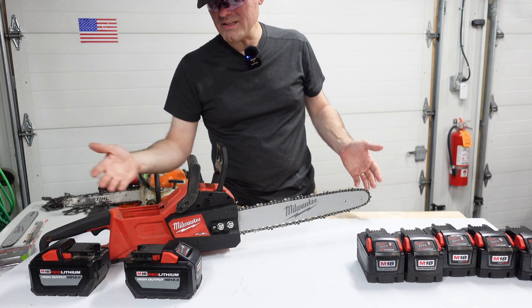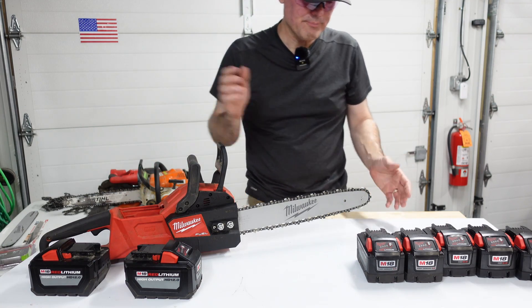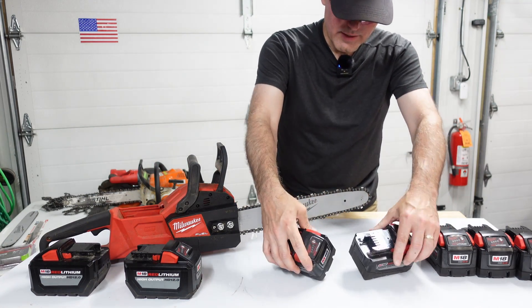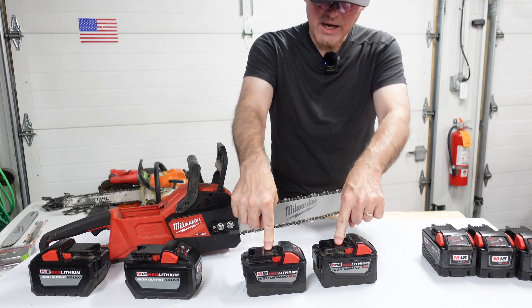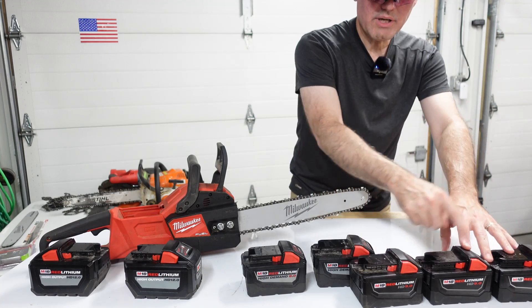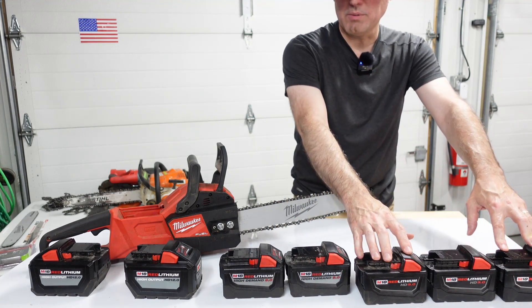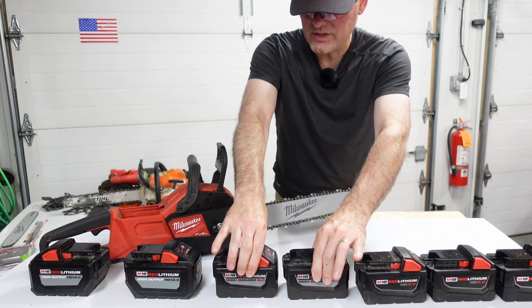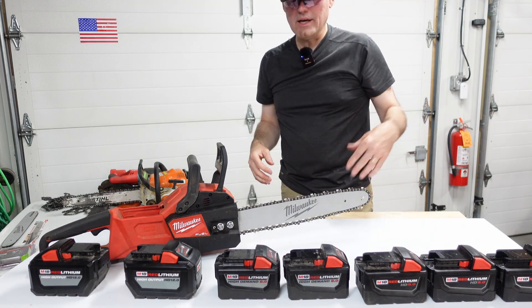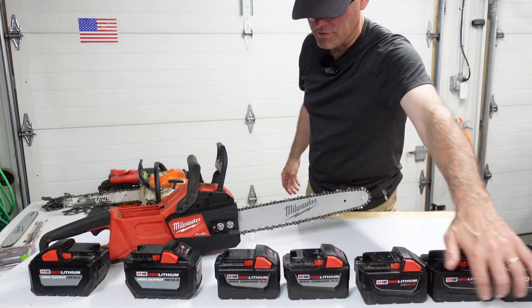I don't know if there remains any overheating issue since I haven't used this saw in spring or summer since the winter project. You can see that two of these batteries are older and three are newer — those three newer ones with the different label are the warranty replacements, and the original-style ones are the ones I started with.